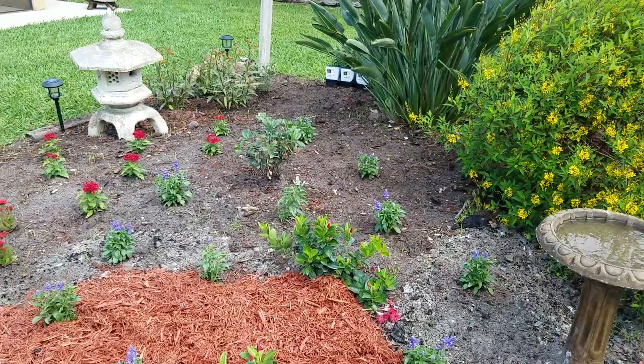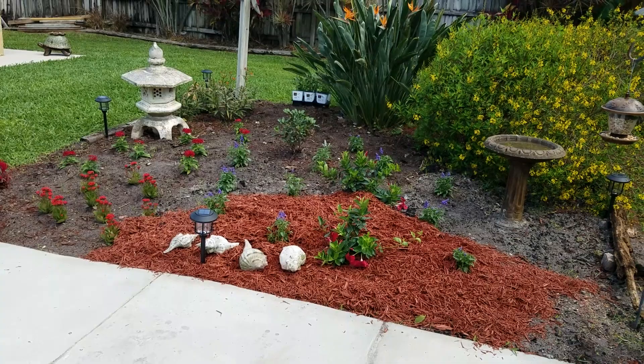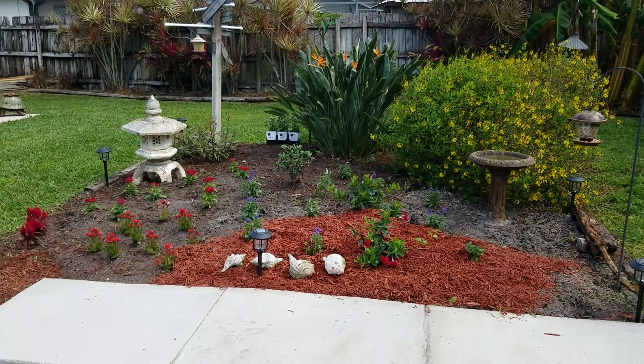What I wanted you guys to see is that every day we do something out here. Like today, we'll probably finish putting the mulch down back here. This was all torn up last week — it was a disaster. There were like 12 wheelbarrows of dirt in there. It was just a mess — no plants, nothing.